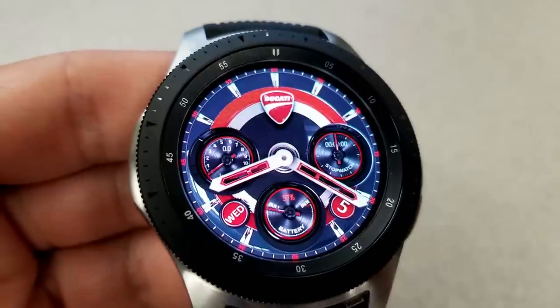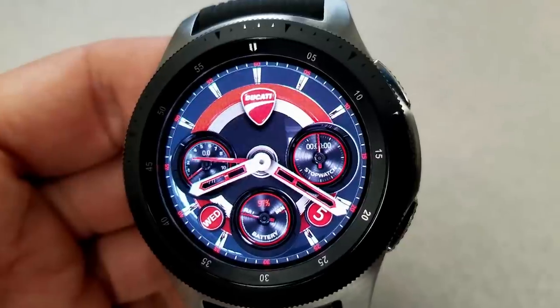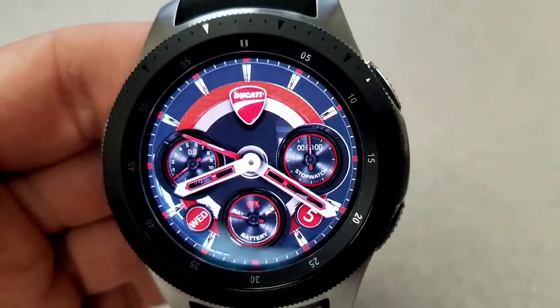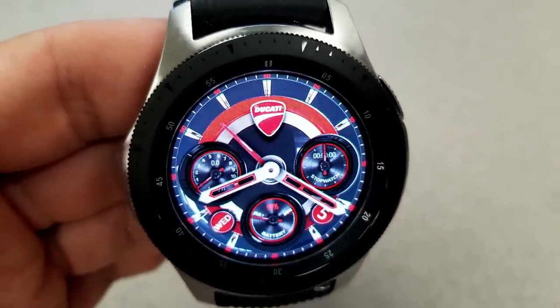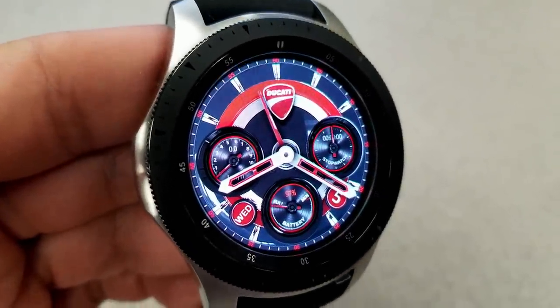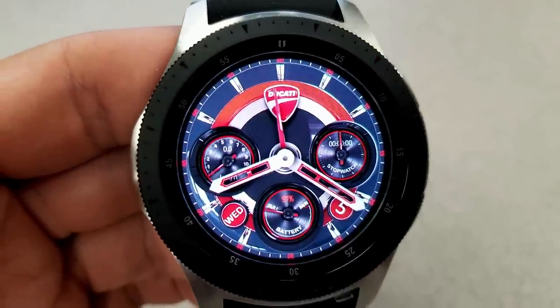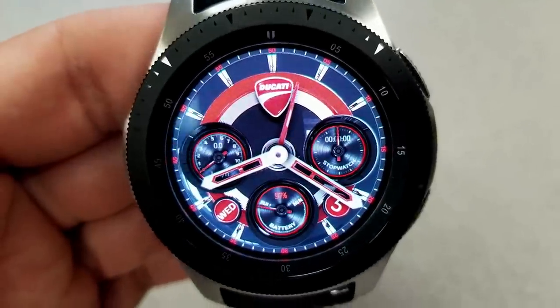You can see by the three dials that resemble an instrument panel of a bike. The dial on the left shows your current speed, the dial on the right is a stopwatch, and the dial at the bottom shows your battery remaining. The day and date is on either side of the battery dial. This one is set in a nice red, white, black, and gray color theme, and features that famous Ducati logo right at the top. It also comes equipped with a really attractive AOD mode.